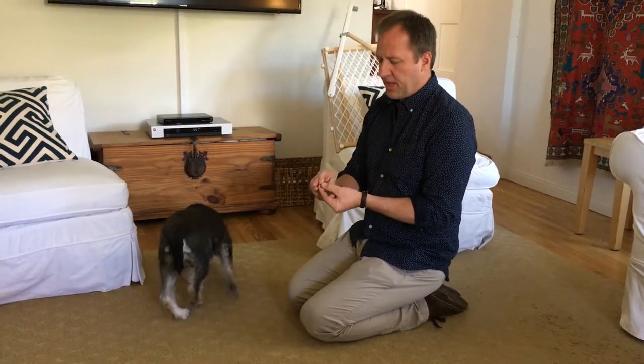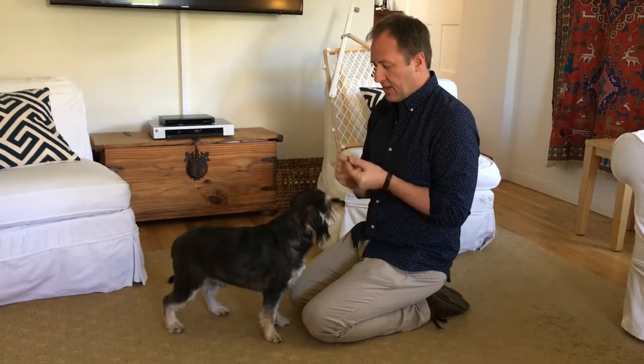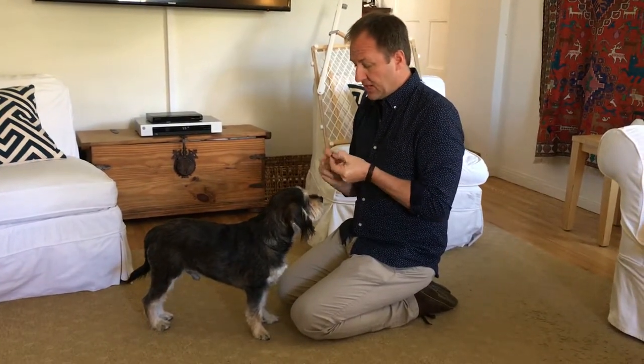Because we're going to give him a lot of treats, I'm using Tricky Trainers — I'm just going to split these in half so we have a handful of them to give him for the first little section.